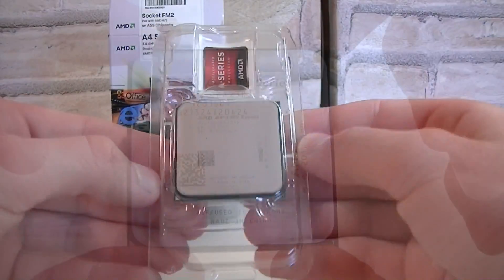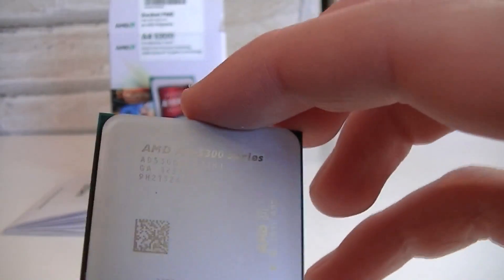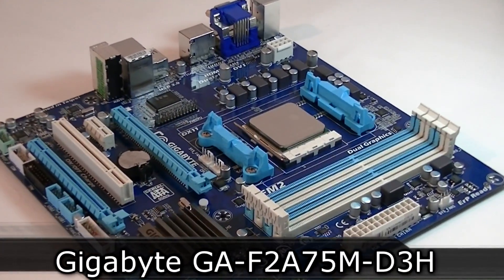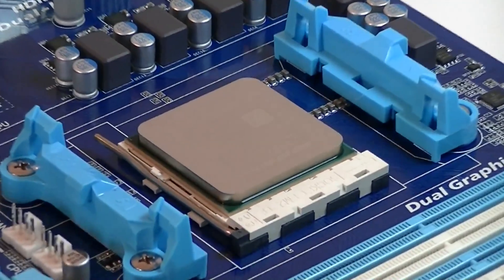Last but not least, the APU itself with plastic protection and a sticker. Taking out the processor — it looks very beautiful. On the back, as always, are the pins, with some free space in the center just like we used to see on the FM1 socket. For this test I'll be using the Gigabyte GA-F2A75M-D3H motherboard with the A75 chipset and the stock cooler for cooling.